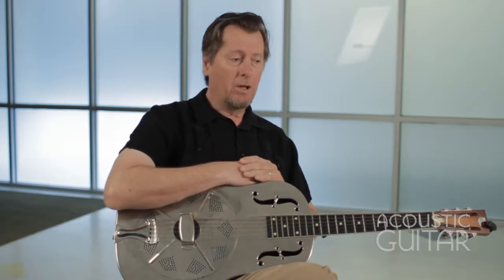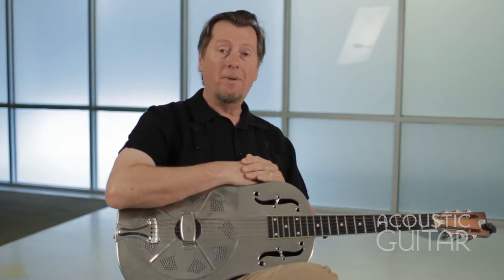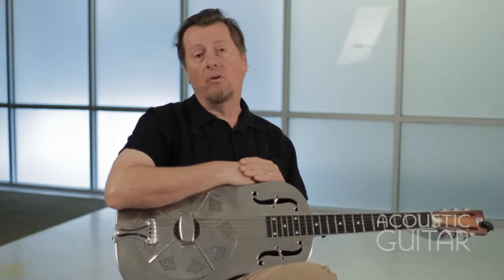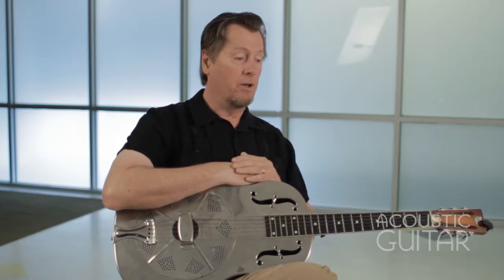We're going to cover two aspects of Bukka White's playing. Open G, in which he played songs like Fixin' to Die and Po' Boy. And then we're going to go to open D minor, which interestingly enough he used in a different way than other players like Skip James and Robert Johnson. So we'll take a look at how he handled open D minor.